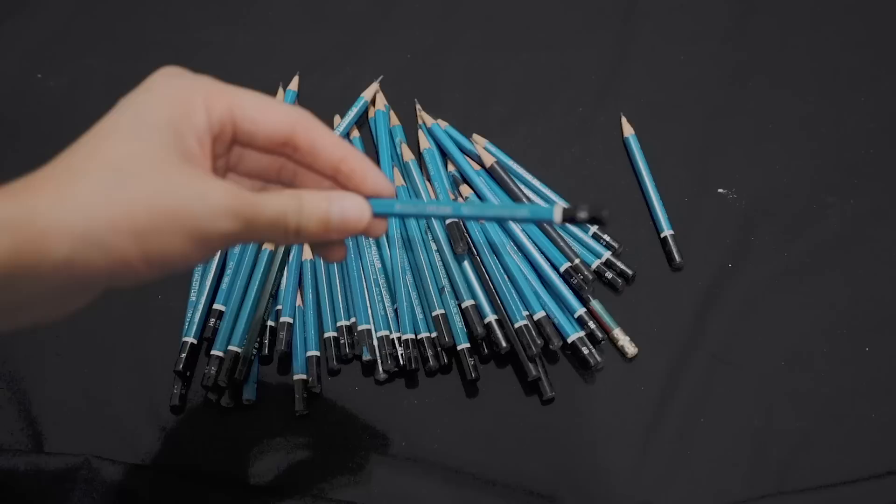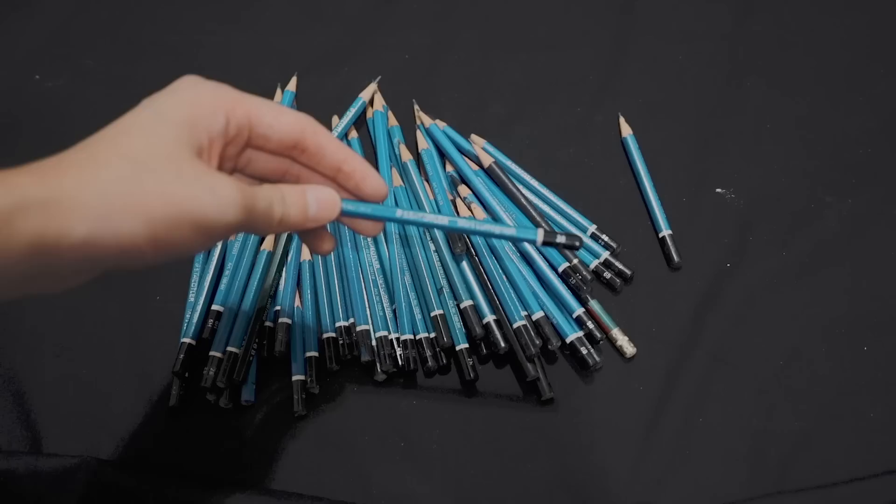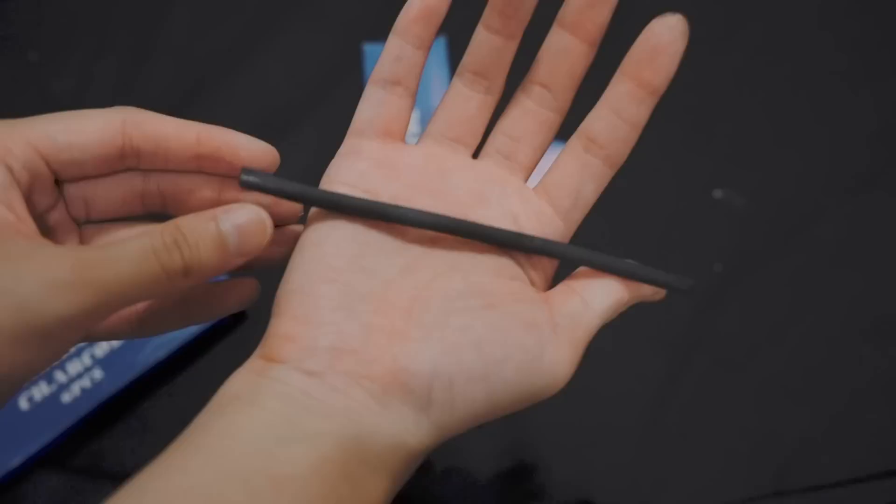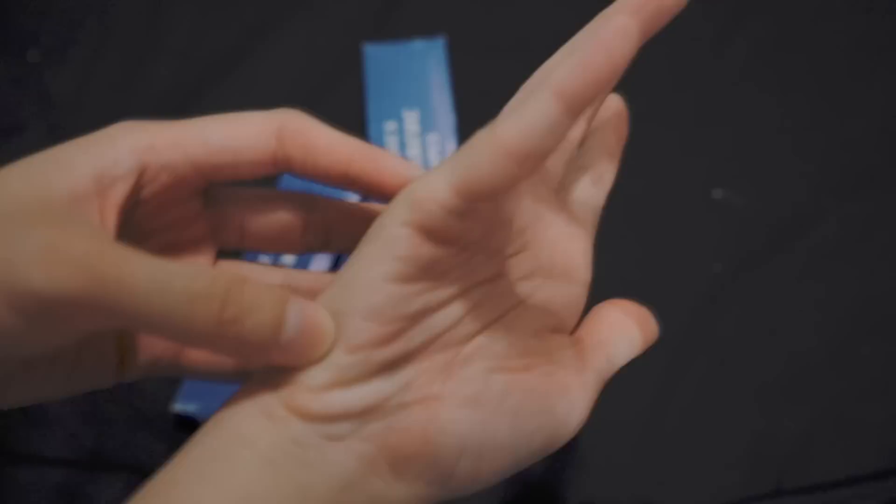It's from Pentel. It's a bunch of sketching pencils — for sketching, of course. They are Staedtler. And then these are some artist's charcoal. I also bought them when I was a freshman. But I don't really use them because they make my hands so dirty.